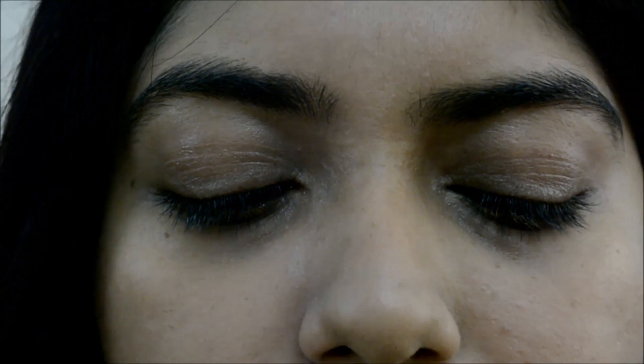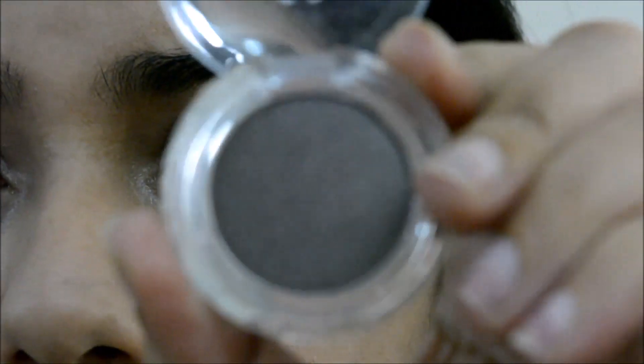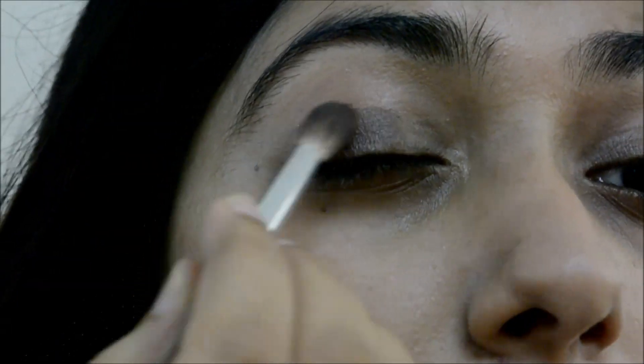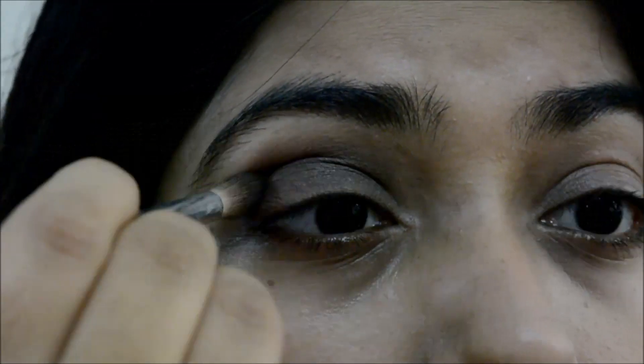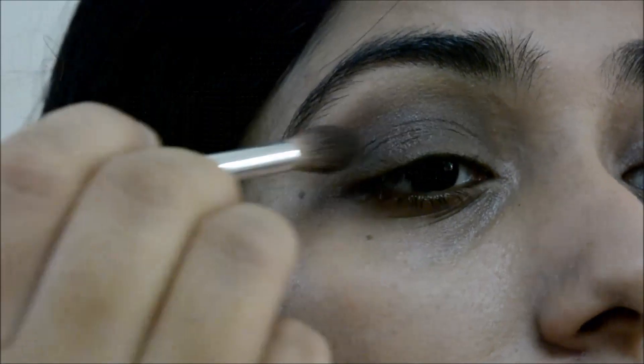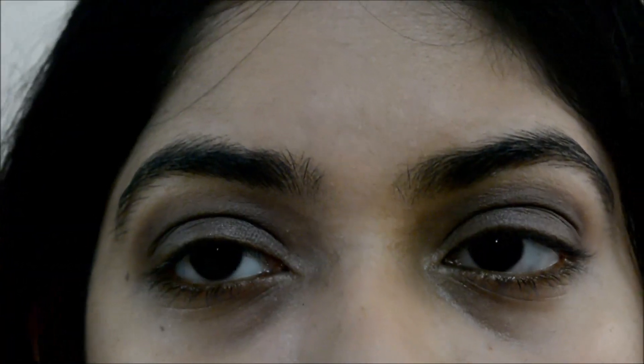I'm using this basic toppy bronze eyeshadow from Bodyshop — it's called Brownie and Clyde. I'm using my compact to blend the shadow and highlight.